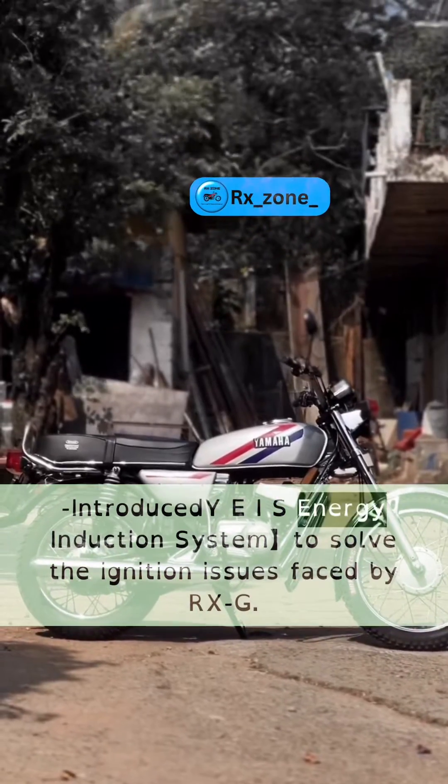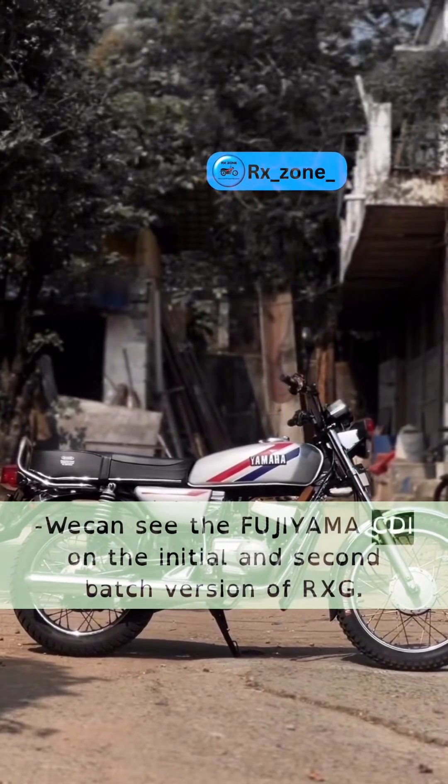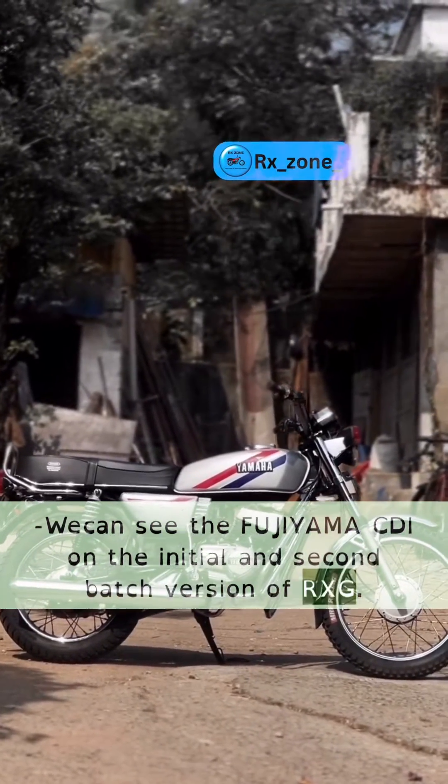Yamaha introduced the Y-EI energy induction system to solve the ignition issues faced by the RXG. The Fujiyama CDI can be seen on the initial and second batch versions of the RXG.